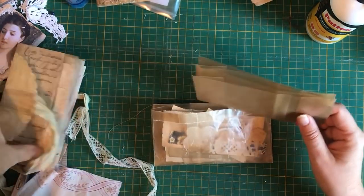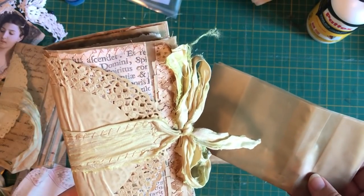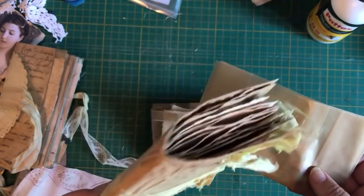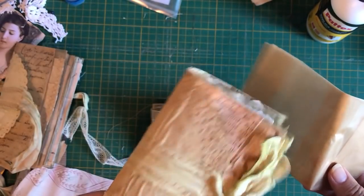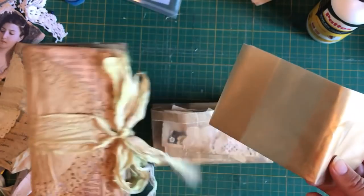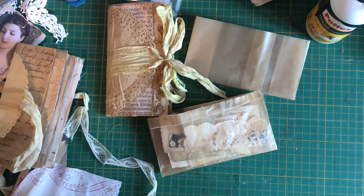So that is my video. I hope you enjoyed it and I hope you get making lots of little prezies, because these are really easy and really fun. I love the look of these wax paper bags. Thank you for watching and I will see you soon. Bye.